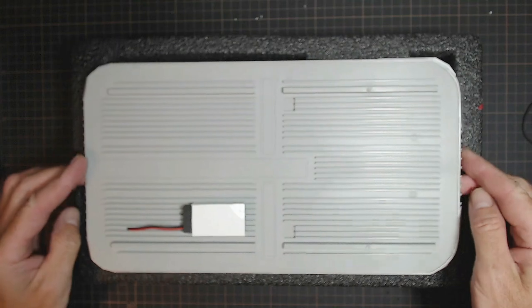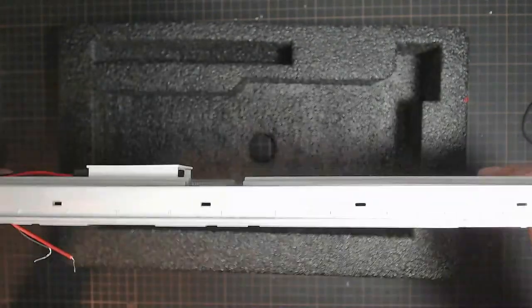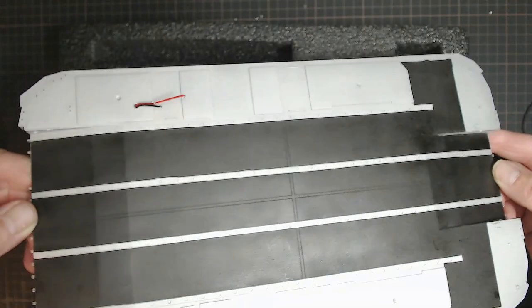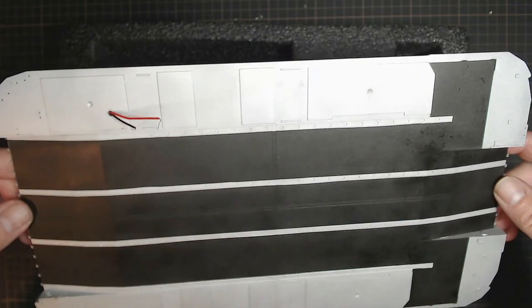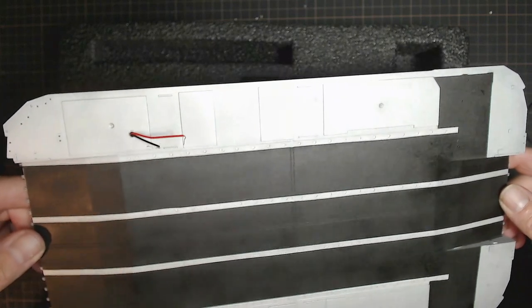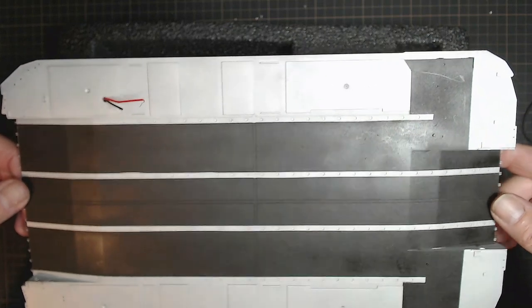In the last episode we finished getting the deck painted, which I'll just turn over now. There's our deck painted up. What you'll notice is I've got two wires sticking out, and they are for the lights I'm going to put in the cockpit area.